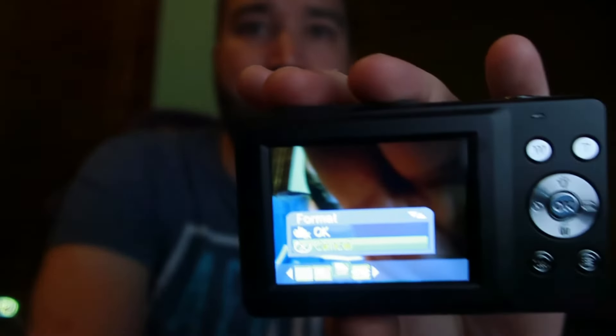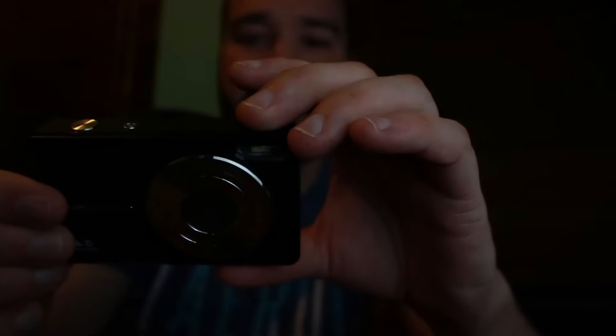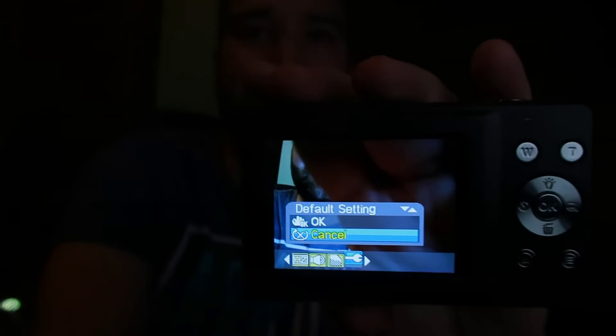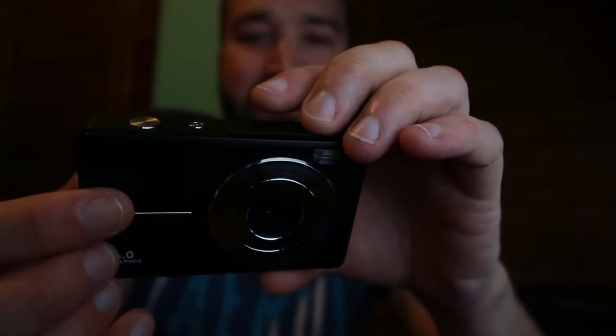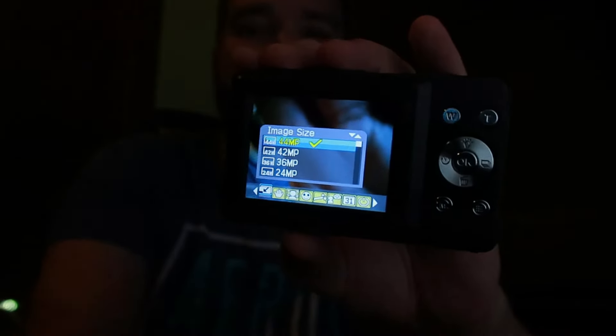You can format the whole memory card without putting it into your computer, which is a nice feature. And you can reset it back to all the default settings. So the main thing is it starts at 5 megapixels and you have to manually set it to 44.